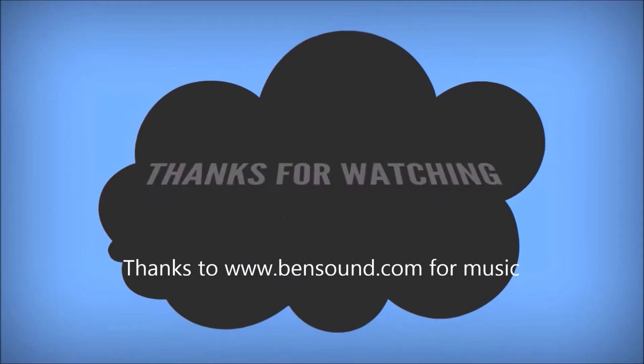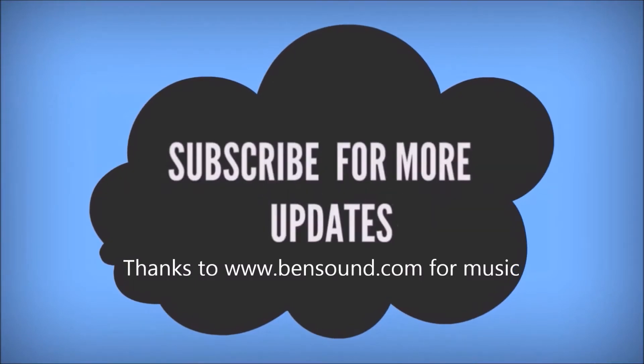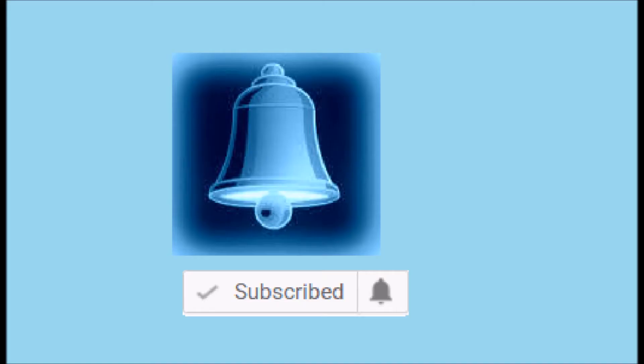Subscribe for more updates. Please leave your valuable comments and likes. Click on the bell button for more notifications. Please let me know if you need any specific video — I will be glad to make that for you.